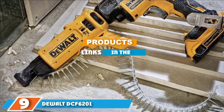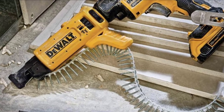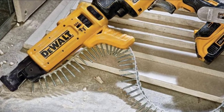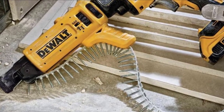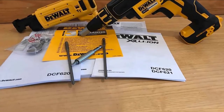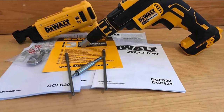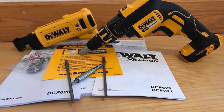Moving on to number nine, we have the DeWalt DCF620 20-volt MAX cordless drywall screw gun. This DeWalt cordless drywall screw gun is built nicely — mostly thick plastic construction with some metal. It's very sturdy, attaches firmly to the DCF620 screw gun, and rarely jams. One potential issue is that this attachment only allows for bits with a 4mm wide shaft, while most third-party bits have a 5mm or 6mm shaft width.